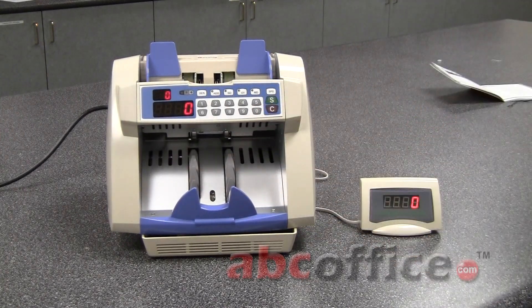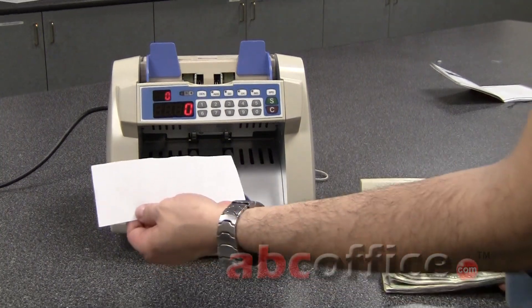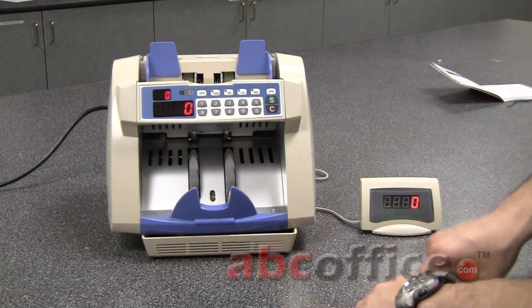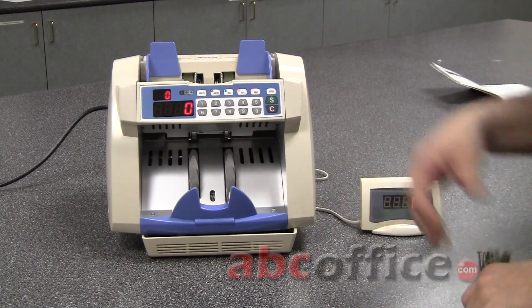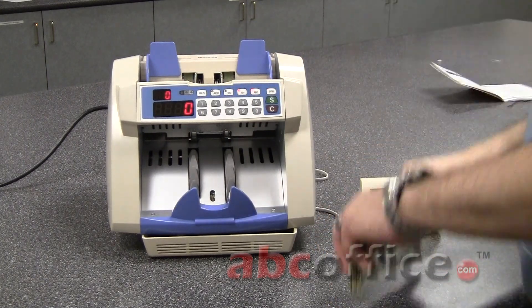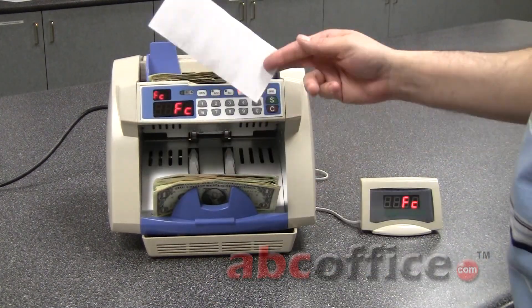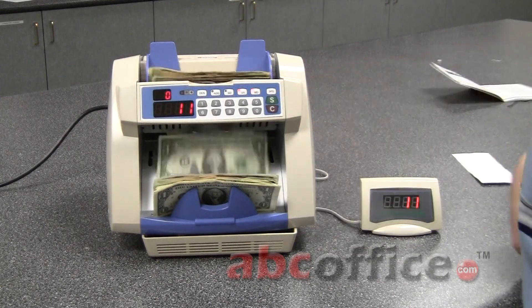Now let's set that to zero. I have some paper bank notes that I'm going to throw in here, and I'm going to turn on the counterfeit detection. Once it detects that paper bank note, it will actually stop and beep at me. So it's telling me this is not a legitimate bill — and you notice how it stopped. Then you just continue.